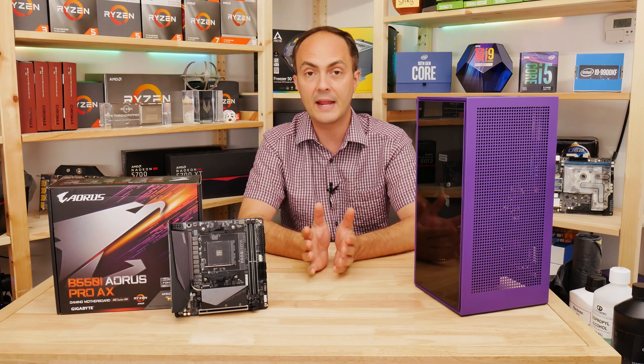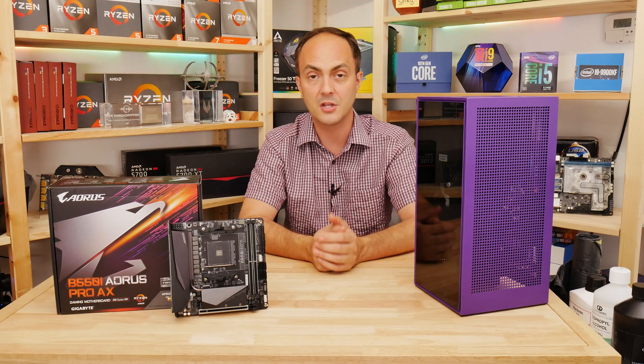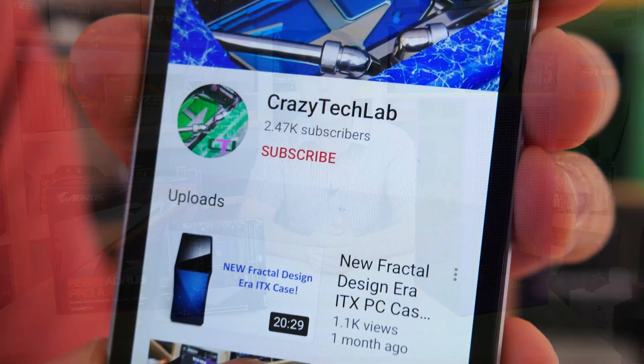What we'll be doing today is just doing a roundup of the board's features, looking at some of the things that you get on the motherboard: the cooling, the VRMs, the ports and that kind of stuff, and whether or not I think it's worth the cash.